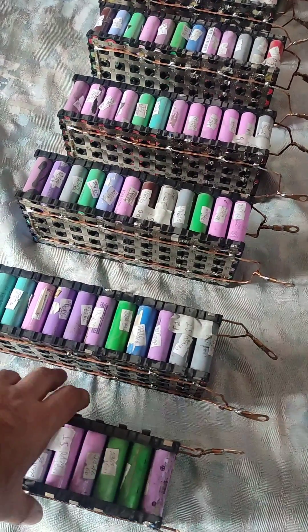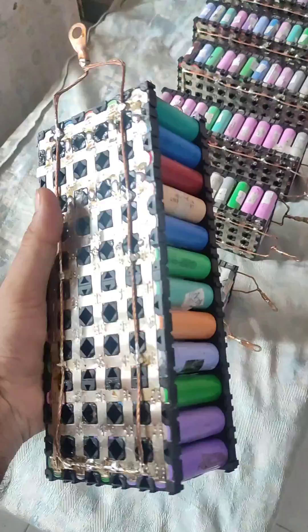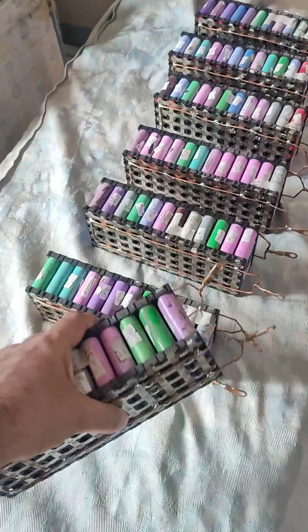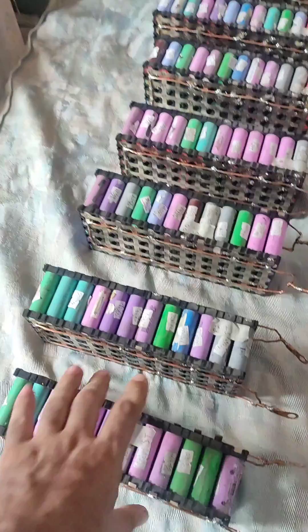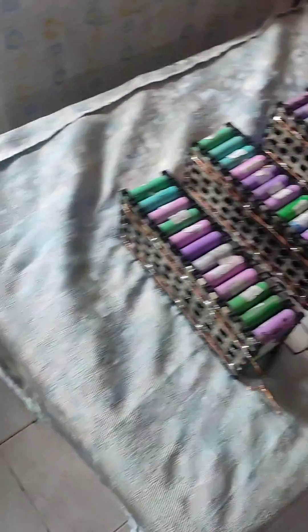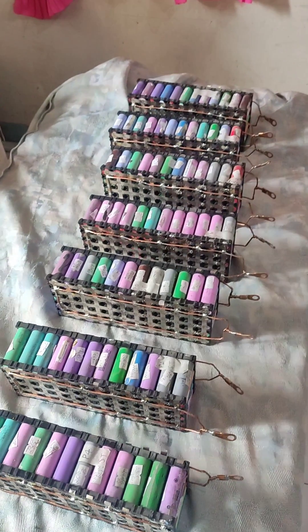The upgrade of the modules is complete. These are now 60p 760p modules that will be placed in this box, and first we have to attach them all.